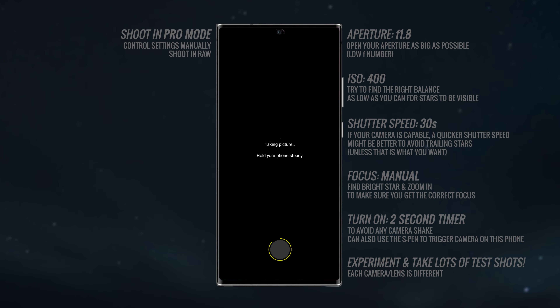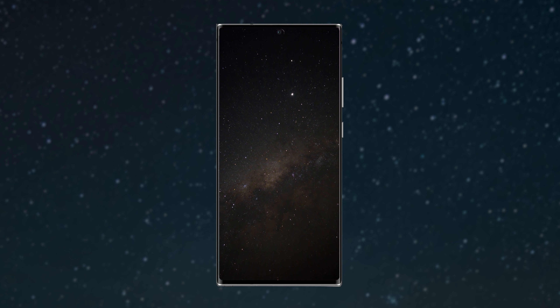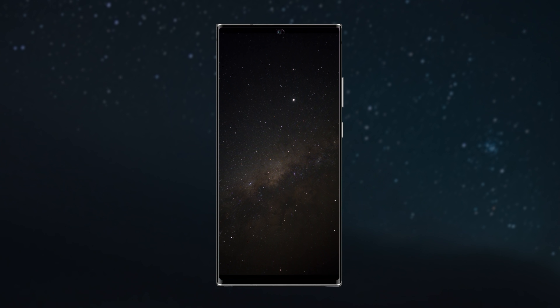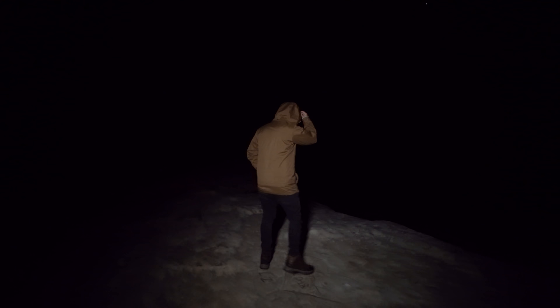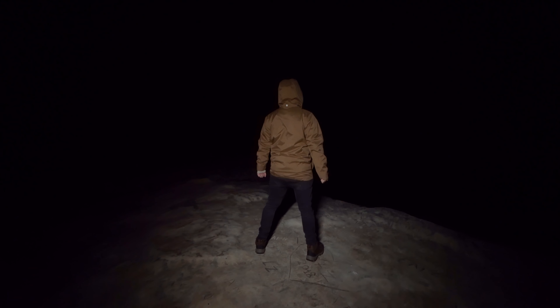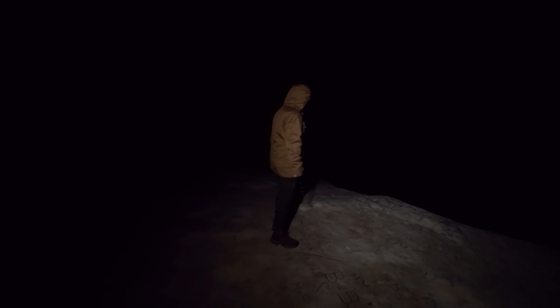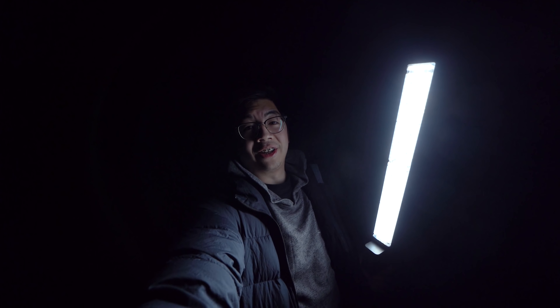With settings dialed in, let's take some shots and pick compositions. The first shot I wanted was a clean image of the sky with no foreground subject. The Milky Way was visible, but positioned quite flat along the horizon, so I angled the camera diagonally to get the Milky Way on an angle in the final image.